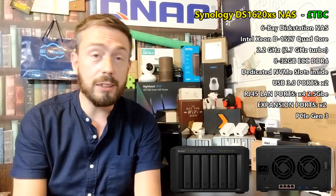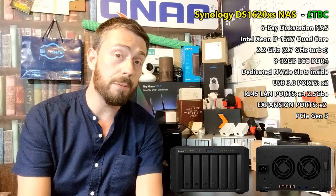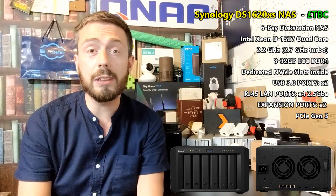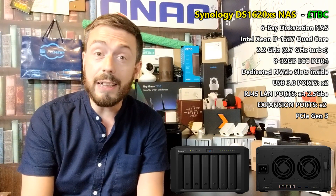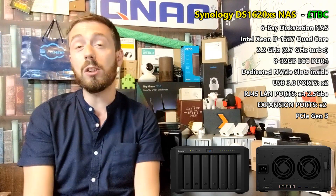For a start, it has a quad-core Xeon-based CPU — the D1527, as seen on the DS3617XS+. It's a 2.2 GHz CPU that can burst up to 2.7 GHz. On top of that, it arrives with 8 GB of DDR4 ECC memory that can be upgraded all the way to 32 GB.